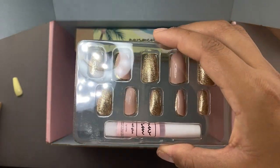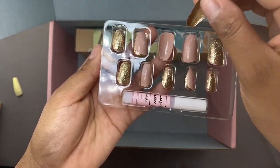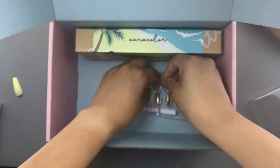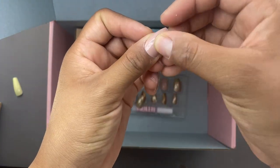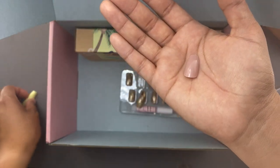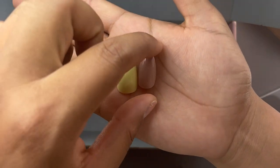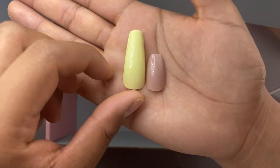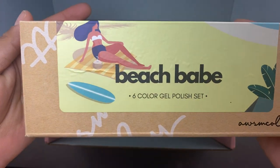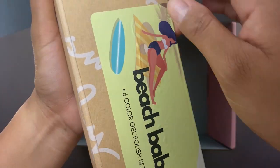The short set comes with everything from the long set except the glue comes attached right to the nails instead of in a separate package. These shorter ones are a very nice style, honestly very wearable for an everyday look — if you're in a rush and want to pop on some short nails these would be so pretty. I love nude nails, it's just so classic and nice. Here are the two sets side by side — the long ones are obviously a lot longer than the short ones.